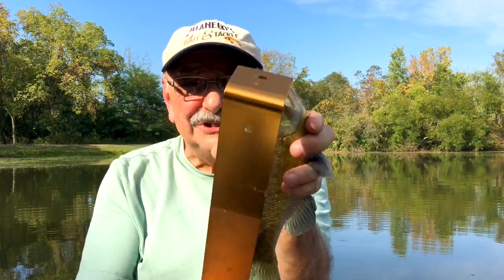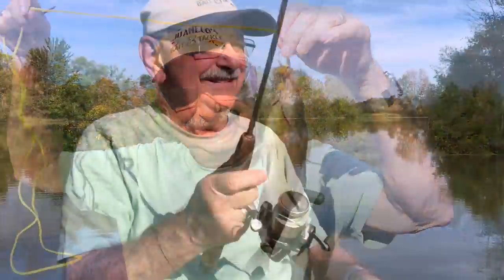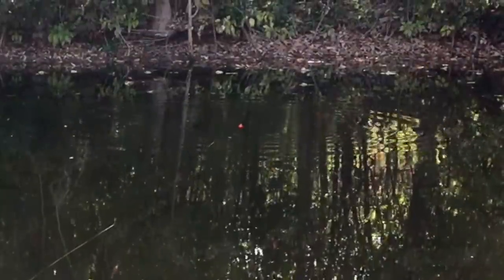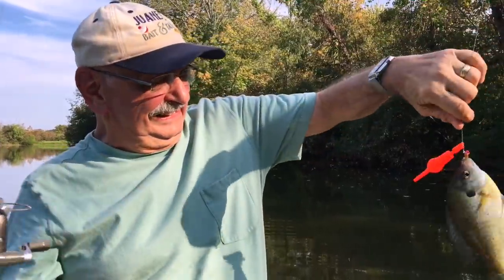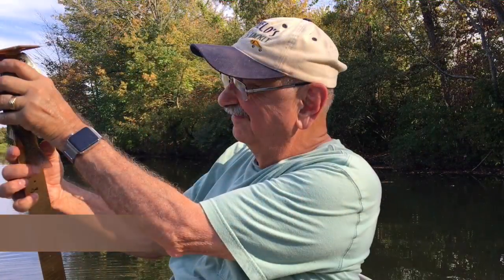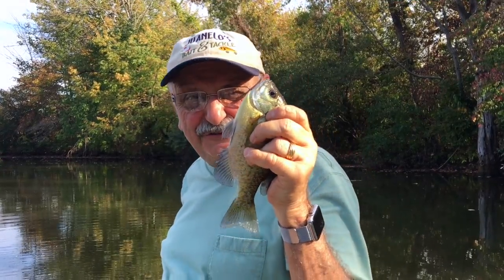I don't believe it — it's almost nine and a half inches. Not so big, but I think it's big enough to eat. Seven and a half inches. Perfect for eating.